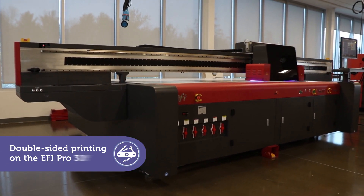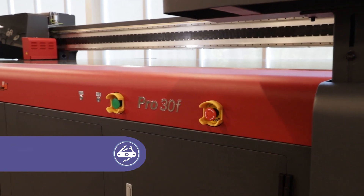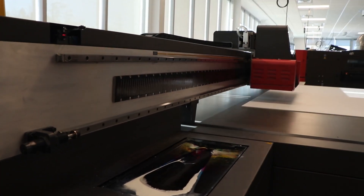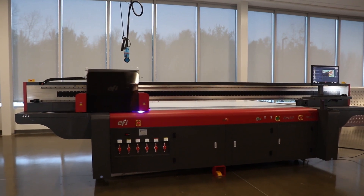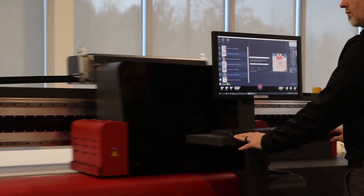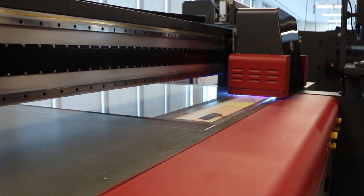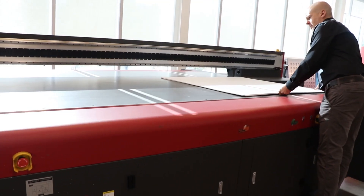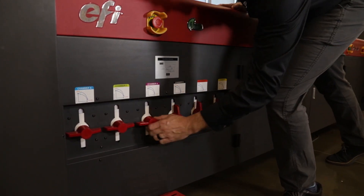This is the flatbed printer you always wanted. The EFI Pro 30F has everything you need to be more competitive, including special power apps that increase your capabilities and profits. With the double-sided printing power app, a very challenging technique becomes quick and reliable. In fact, the Pro 30F was tailor-made for double-sided printing.